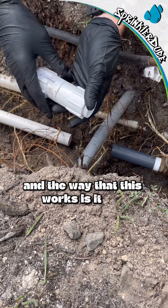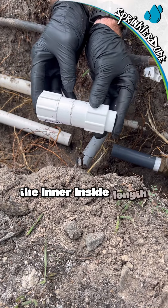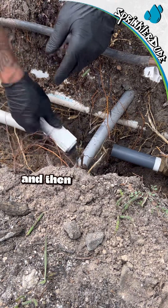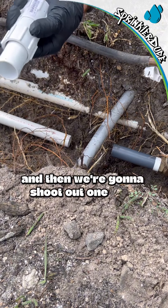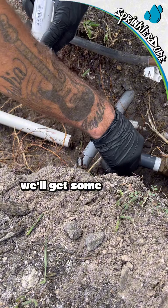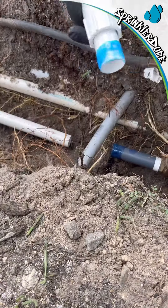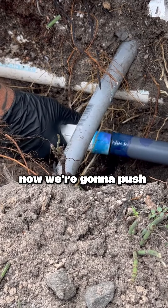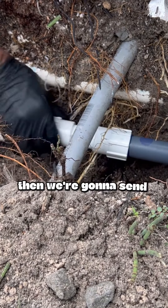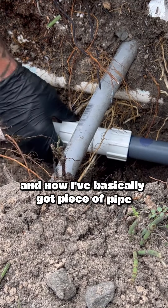The way this works is you cut the piece of pipe out the length of the fitting — the inner inside length. I've already done that here to make this quick. Then we're gonna shoot out one side here, get some primer on this side here. Now we're gonna push this fitting on — just like that.